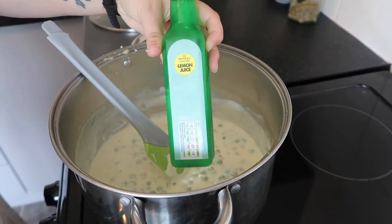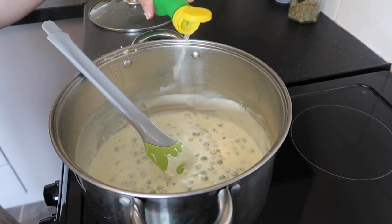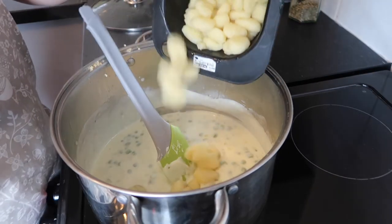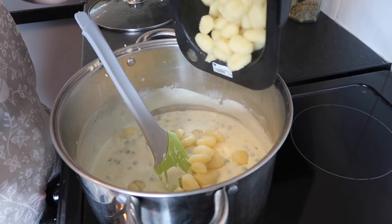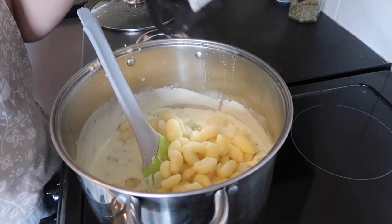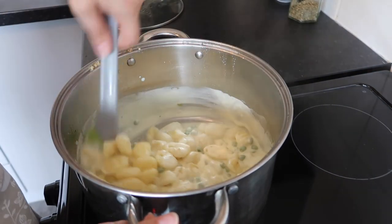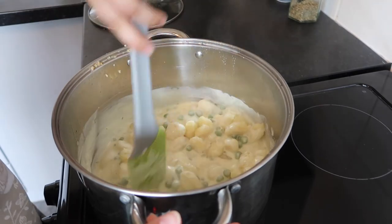This part is totally optional, but I like to add about a teaspoon of lemon juice — it just helps to cut through the cheese, which is super creamy. Then add the gnocchi back in, give it a good mix, and that is it. It literally took less than five minutes.